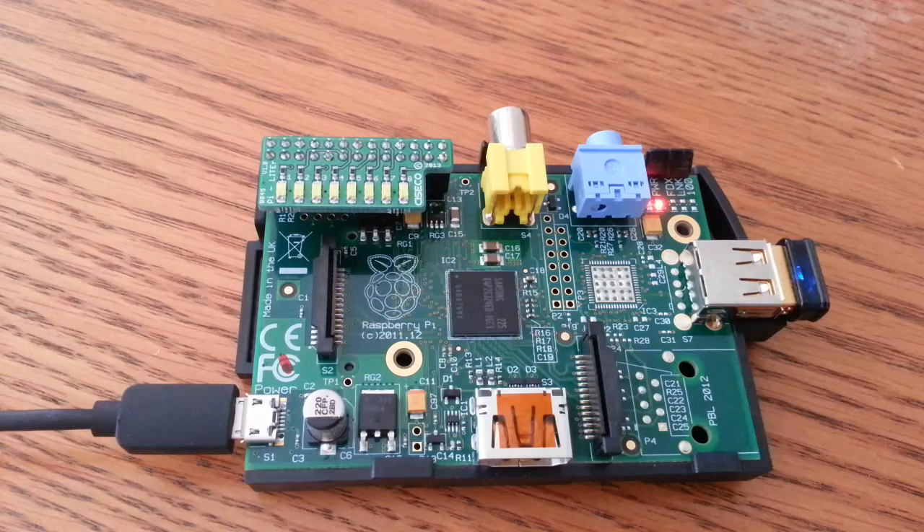The next one I've called the simple script. It's just going to scroll down all the LEDs and then it's going to turn off. There we go. So far so good.